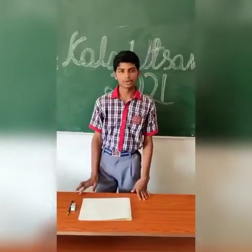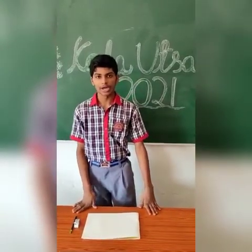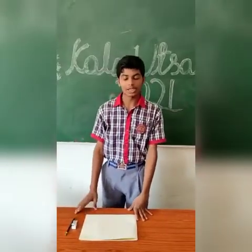Good morning everyone. My name is Suryan Narayal Raas of class 9, representing KVT Wales School. Today I am here to draw a painting on behalf of Kalam Utsav 2021. So let's start our painting.